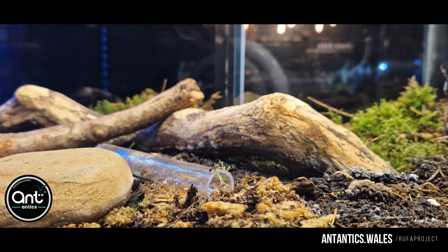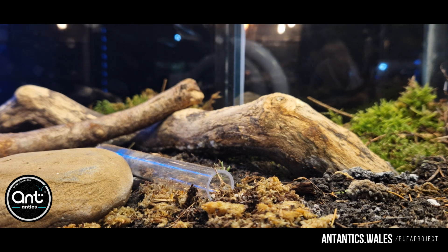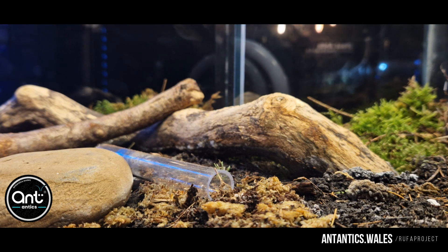Now however we'll let you enjoy the colony moving in and the footage that we took watching the queen run out of the tube and then gradually make her way back in to be cared for by her workers.